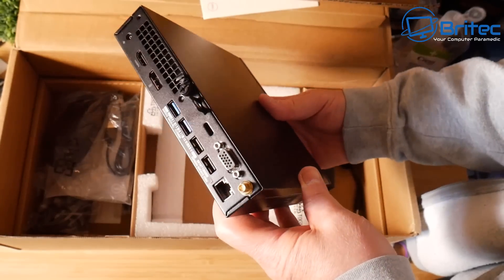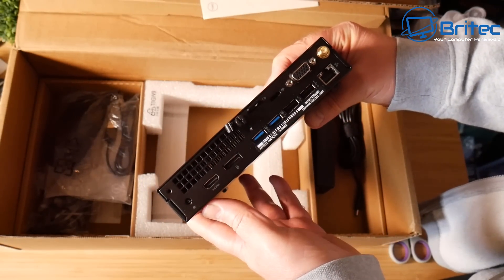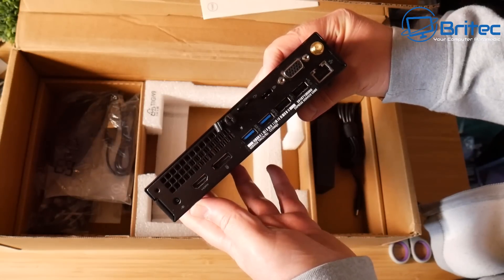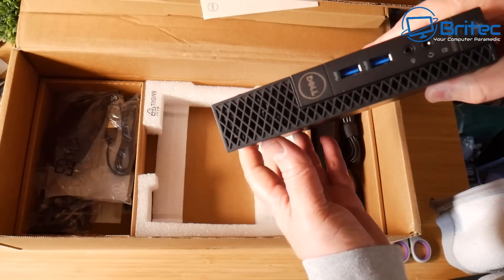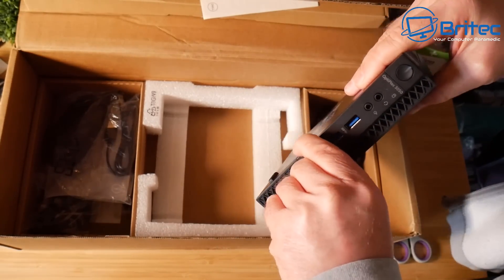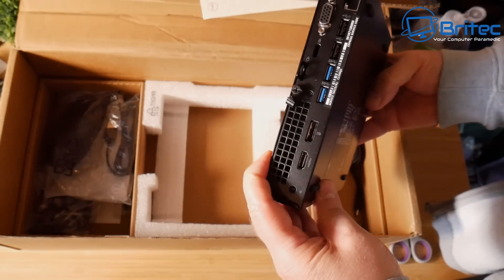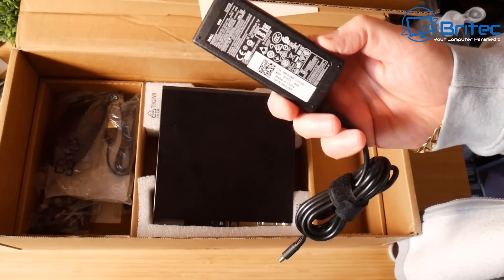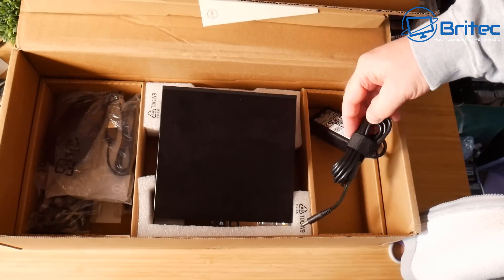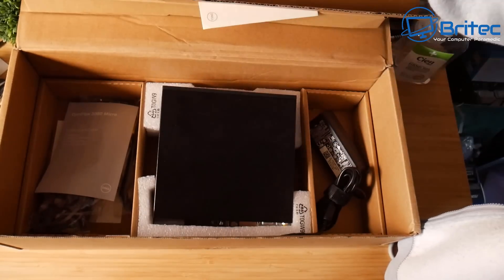There are loads of these out there — old office surplus PCs. They come in a variety of options. This one has an HDMI port, a DisplayPort, a VGA port, and four USB ports on the back — two USB 2.0 and two USB 3.2 Gen 1. We also have audio inputs, and it's completely upgradable. It's 65 watts total power, and it has the i5-7500T processor.